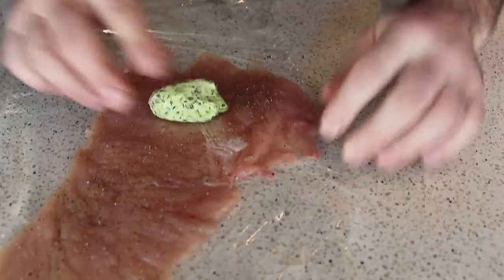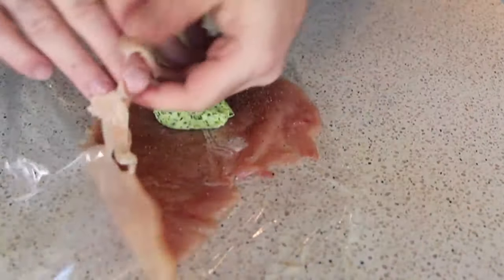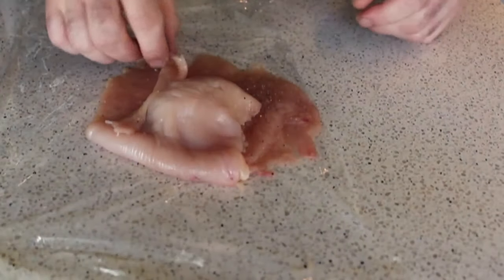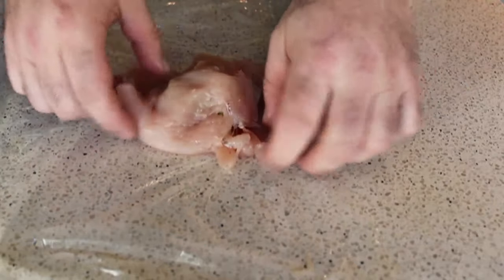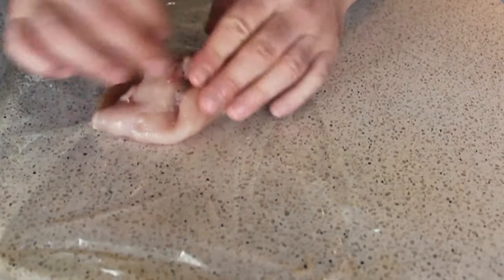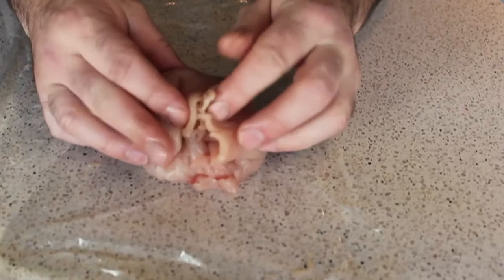In fact, let me turn this so it's easier to see. So the butter goes in the center of the wider end of the breast. And then what we're going to do is take this longer, skinnier piece and flip flap it over the butter. Yes, flip flap is an official culinary term. We're going to use that flap of chicken to fold over and envelop the butter, then gather up all the edges — and that's going to trap that butter in the center. If you follow the rest of the steps correctly, that will not leak out.